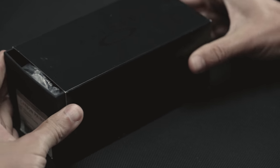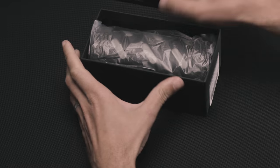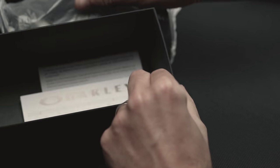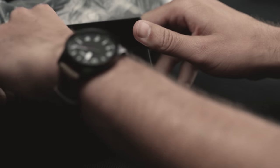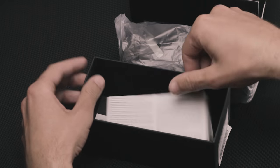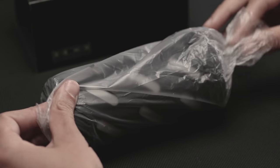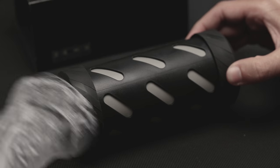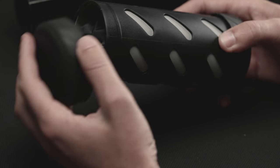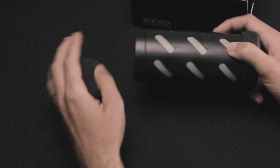We'll go ahead and slide this out. It looks like we have one of the tube cases, wrapped in plastic. Nice snug fit. Inside the box, it looks like we have the typical paperwork Oakley includes — warranty paperwork — and on the other sheet they have some VLTs for the different lens tints. We'll pull the plastic off. The tube case looks like a polycarbonate material. It has some grip on the top and bottom, twists shut so you can seal it, and the Oakley logo is printed on there.